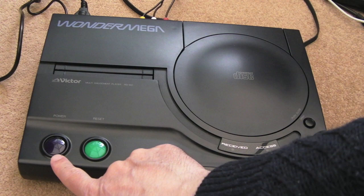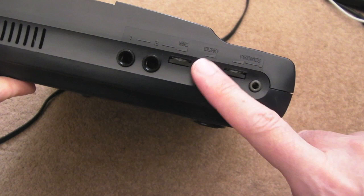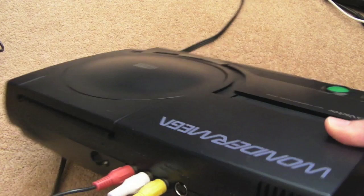On the front here you can see we've got a power switch and the reset switch. Around the side, this is where the karaoke stuff goes. You've got mic, echo, earphones — an earphone socket — so I think you'd plug two mics in there.